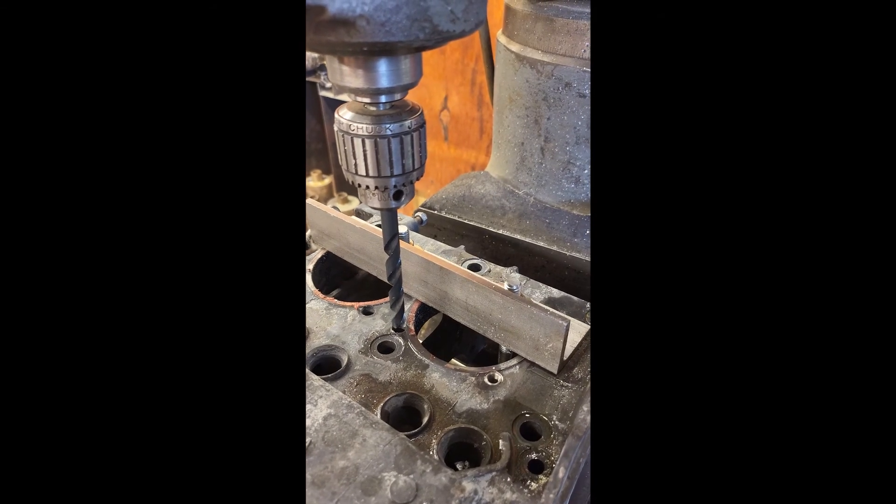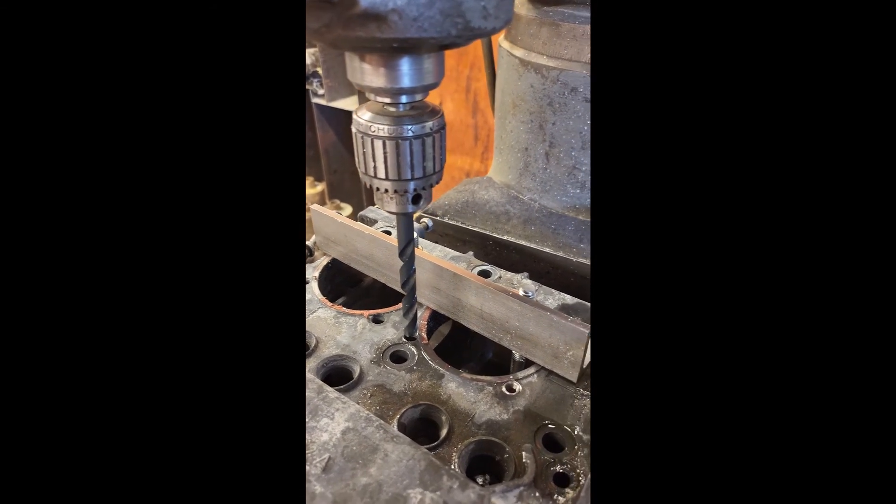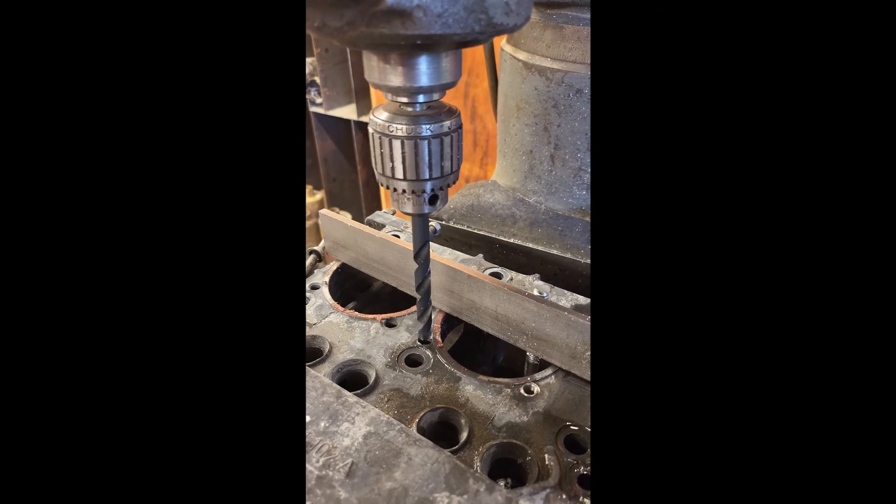Here we are all set up. We know that we're directly over the top of it, so we will get this drilled out and then we'll tap it.